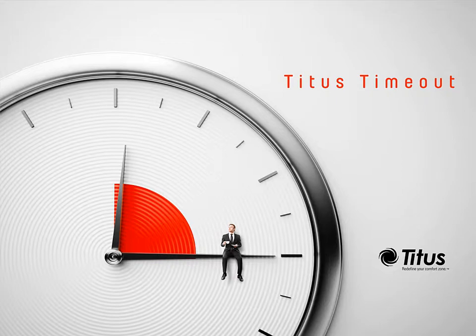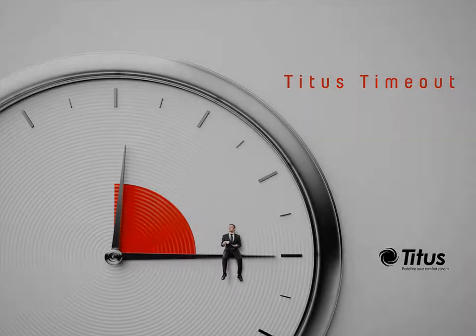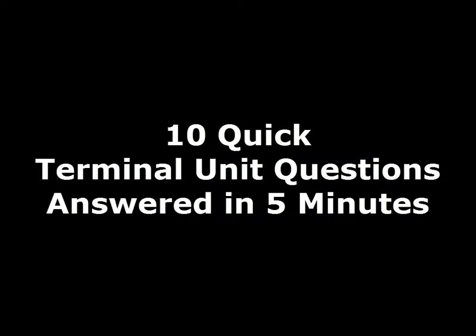Hello and welcome to the Titus Timeout podcast. I'm Jenny Abney-Sivy and today we're going to do something a little different. Over the last year we've gotten some questions that people want answered in podcasts, but the answers are too short to make a whole podcast. So I'm going to put all of them together and answer them in a single podcast. Today I'm going to answer 10 questions on terminal units in under 5 minutes. So here we go in no particular order. Question 1.